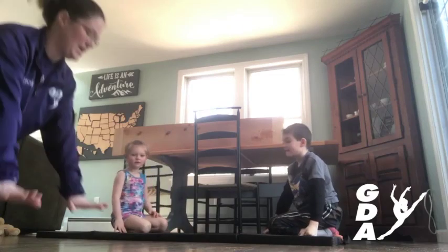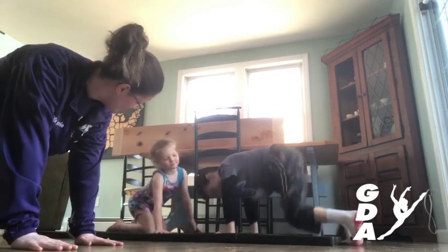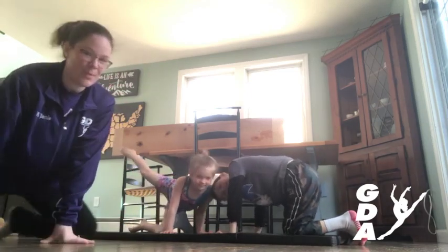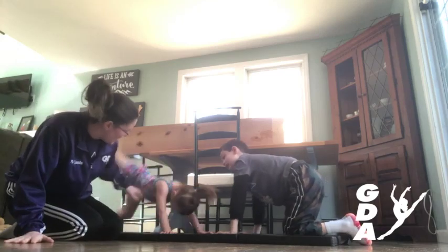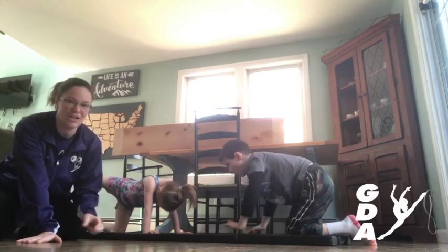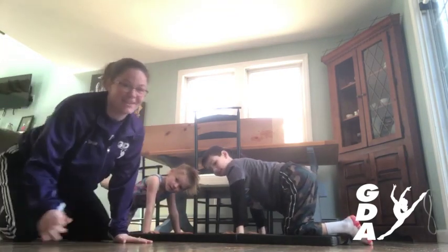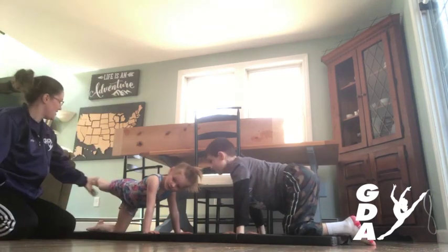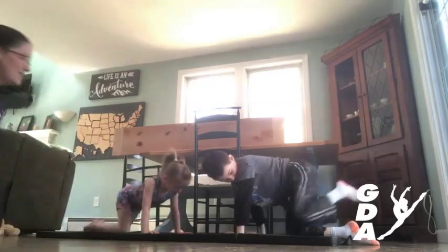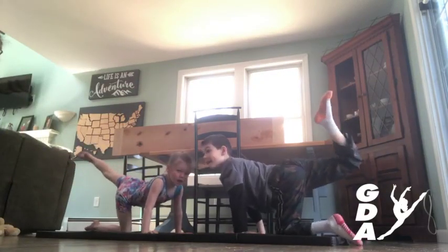Can you guys go up onto your hands and your knees for me? And you're going to put your right leg up and show us right knee scale. Something to remember when we're doing our knee scales is to make sure that both arms are nice and super strong and straight, because a lot of kids like to bend their arms to try and get their leg up even higher. Nice straight leg, nice pointed toes. Good job. Can you guys switch and show me the other leg? Very nice. And come down.